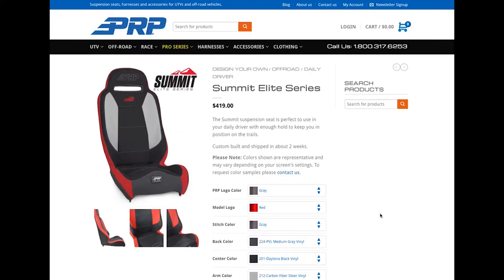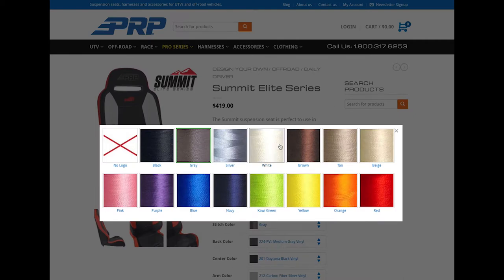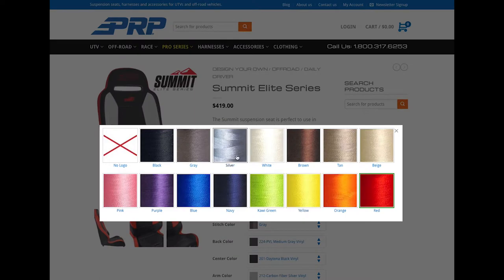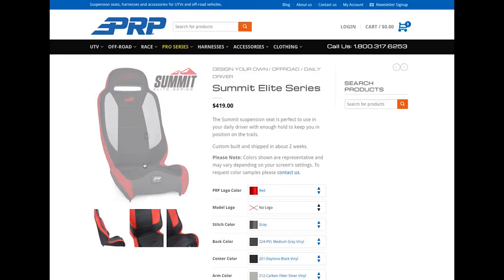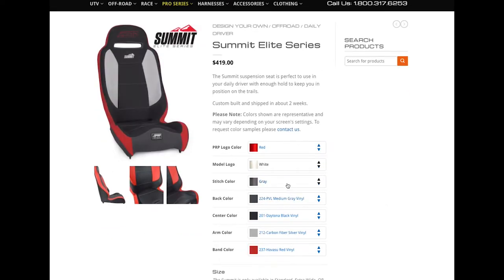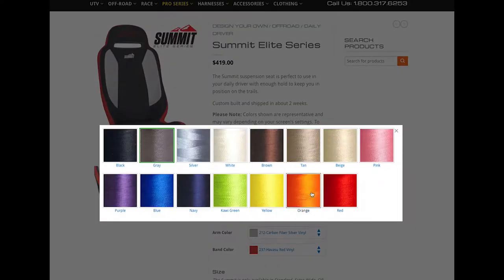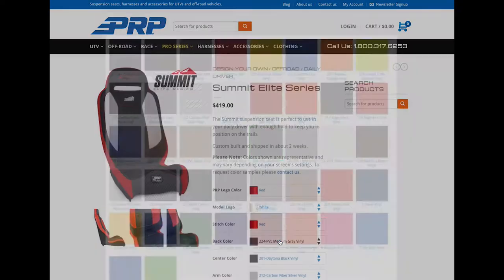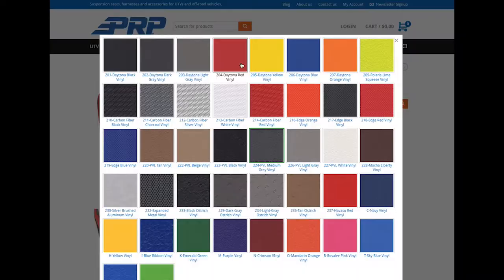What we've done here is make each layer editable, so you can choose your logo color — if you want a different color logo you can change what color the model logo is, or just get rid of it if you don't want it there. I'm gonna keep it though. You can also change your body stitch color — I'll go with red on this one. The back is the back of the seat and sometimes it bleeds over into the front area.